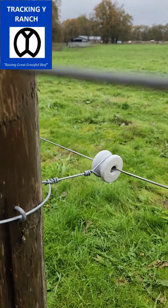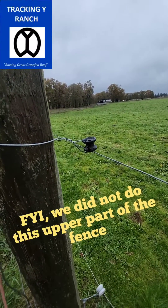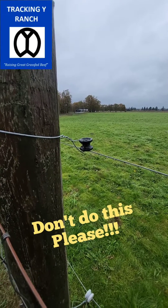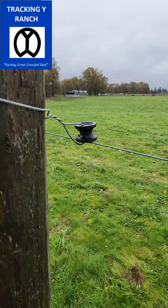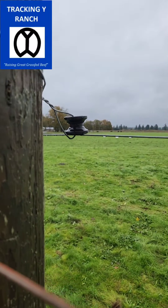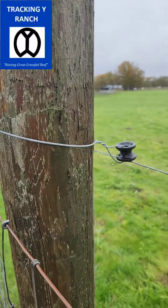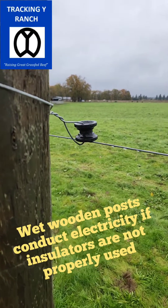I will show you what the problem is if you do donut insulators another way — and this is exactly it. This is a discount, off-brand one. Gallagher makes one of these as well; they do call it a donut insulator. But this is an improper install. You can see that electric wire has slid down and is resting on the wire that goes around this post. We're in the Pacific Northwest; it's incredibly wet right now. So this is not how to install these donut insulators.